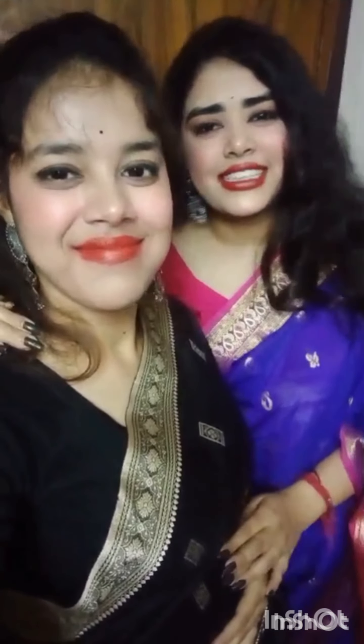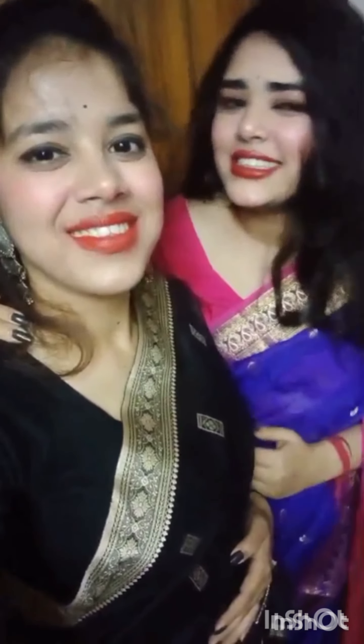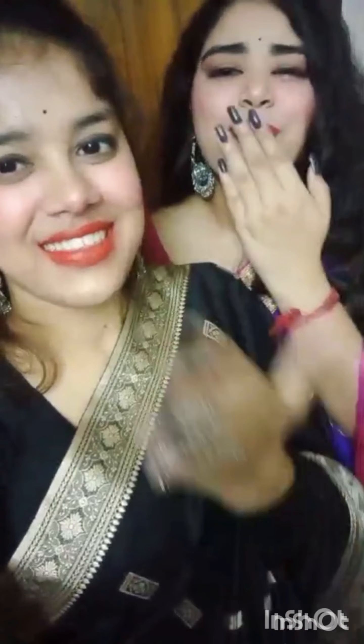So guys, why did you like this video? Thanks for watching. Bye-bye! Like, share and subscribe for videos. Bye-bye guys. Kisses. Bye-bye.